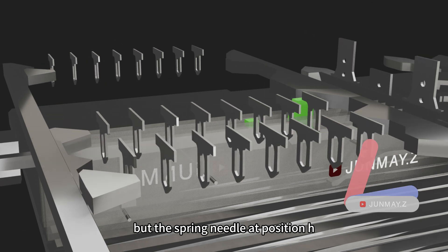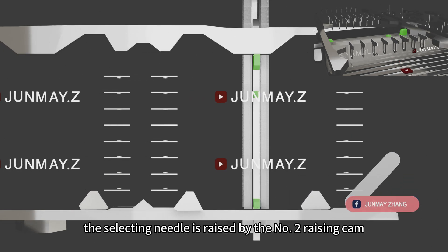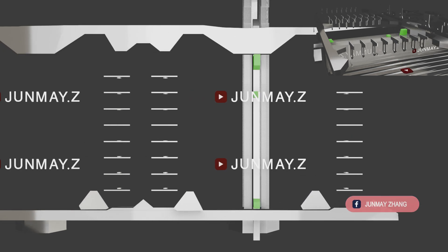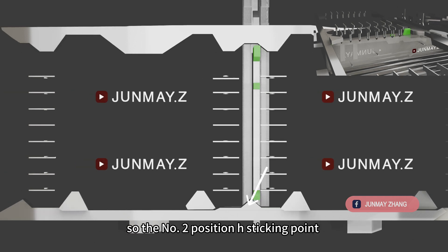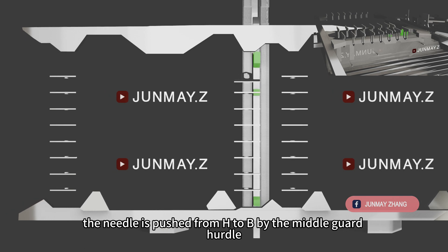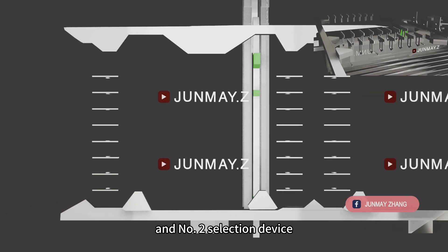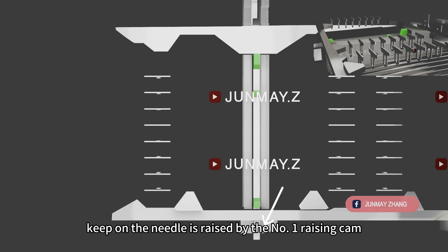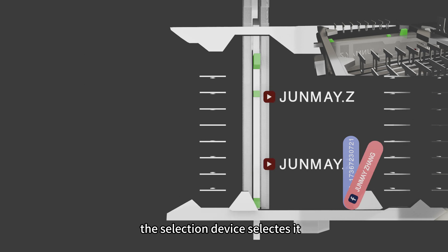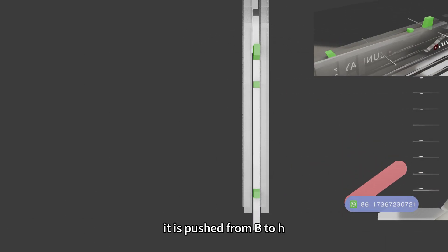But the spring needle at position H should trigger the knitting system to knit the tuck. Continuing, the slashing needle is raised by the number 2 raising cam, and the number 3 slashing device selects it. The device selects it so the number 2 position H's staking point pushes the needle from B to H. The needle is then pushed from H to B by the mid guard hurdle, but still at high altitude. The number 2 slashing device pushes it down instead of reselecting it. The needle is then raised by the number 1 raising cam, and the slashing device selects it, so when the needle meets the number 1 position H's staking point, it is pushed from B to H.